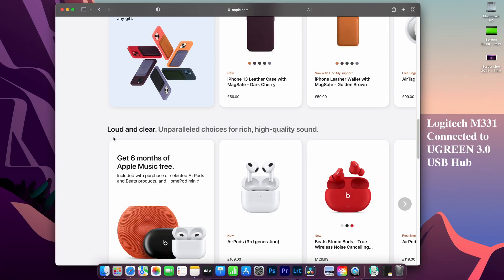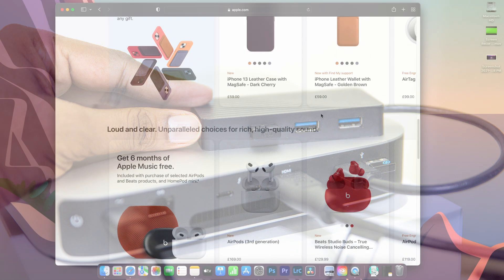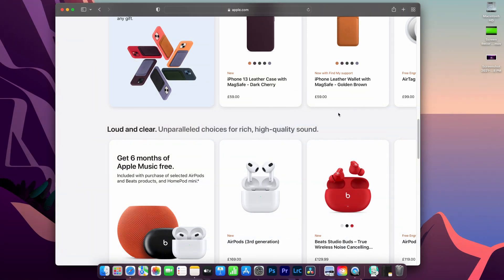The third setup is where I'm facing a bigger problem. Here I'm connecting my USB 3.0 hub from Ugreen to the back of the Mac Mini using the USB-A port, and this is where I'm seeing a lot of problems — it's basically unusable.